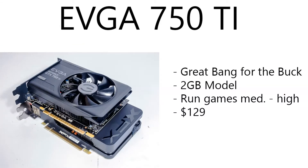Moving on to the GPU, we have an EVGA GTX 750 Ti. This is a great bang-for-your-buck GPU — two gigabyte model. You can run most games on medium to high settings. Turn off the anti-aliasing, HBAO, MSAA, and FXAA, and you'll be able to run on medium to high settings on almost every game out there. This GPU is running at $129. It performs kind of like a 760 but with a little less VRAM. It still runs games really well, and if you want, you can even run them in SLI.